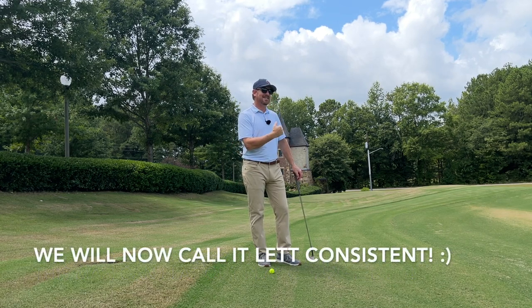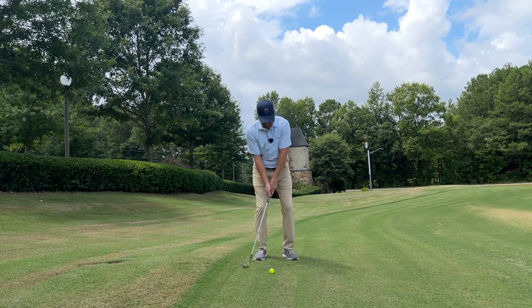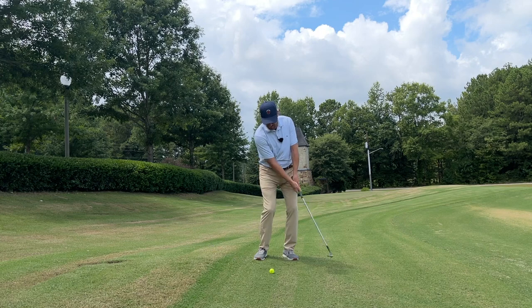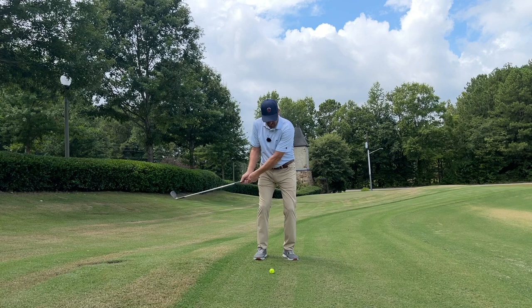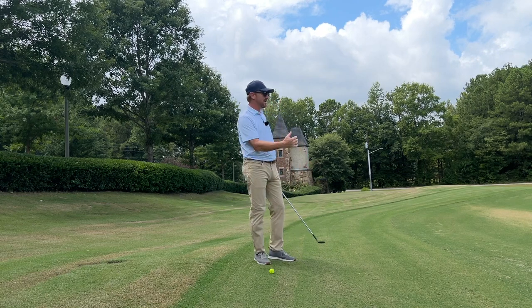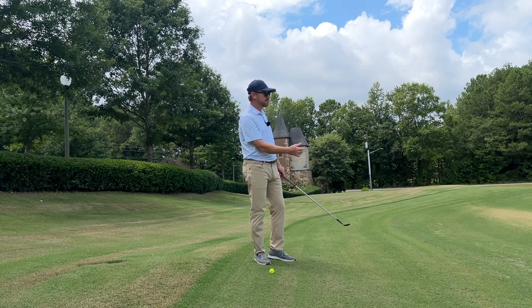It checks so fast. This is another shot where I kind of started working on it because you're really going to use the momentum of the club — the momentum and the weight of the club — to do this. So you're really feeling the weight of the club head in this shot.